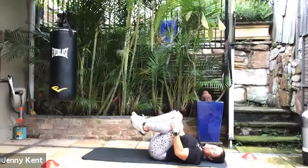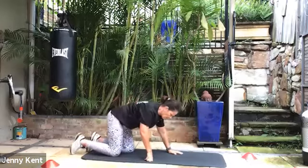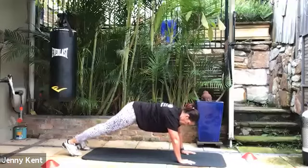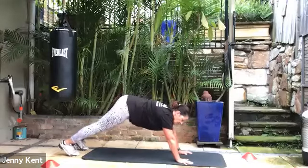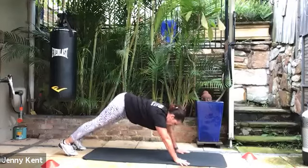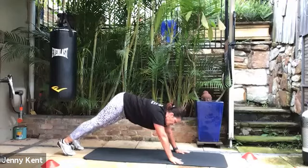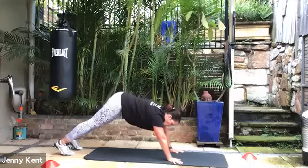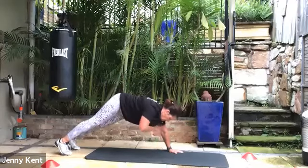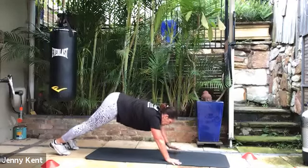Hug your knees up, just releasing any tension in the back. We've got one to go — that's the shoulder taps. Coming back onto your front, you can be on your toes or your knees, or do a bit of each. Tap left to right, right to left, keeping your body nice and stable. Deep breathing, take your time — this is our last one, so just finish it off at your pace. Keeping it nice and strong. 15 seconds to go, deep breathing. Five, four, three, two and one.